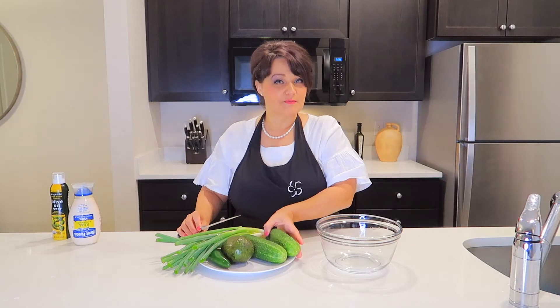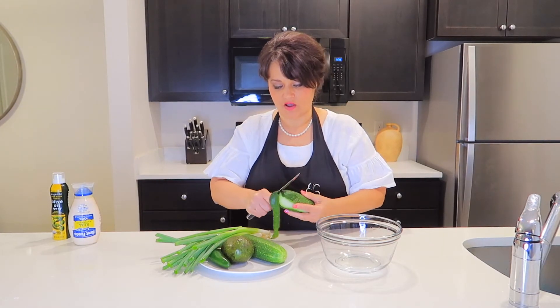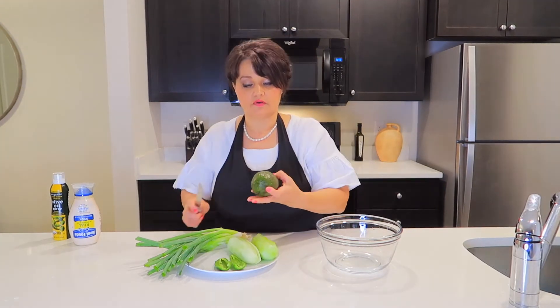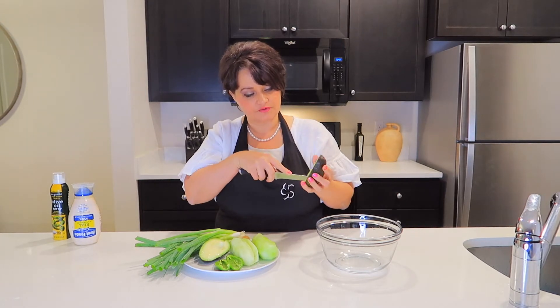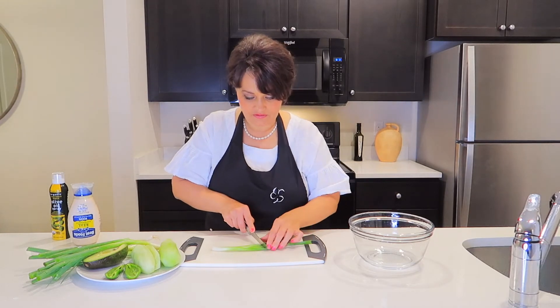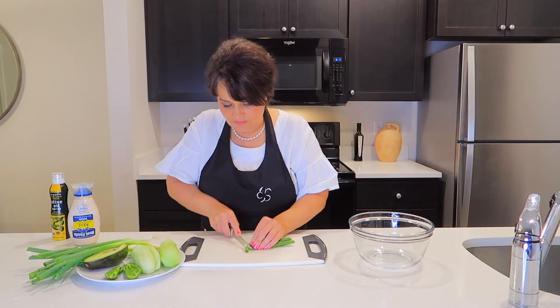While it is in the oven, I will prepare vegetable toppings. We need to peel fresh cucumber — I take the skin off. Now I need jalapeno, avocado — cut in half and cut the inside of avocado, it will be much easier to take out — and green onion. Let's cut green onions first. I'll cut in half and then chop into small, small pieces.